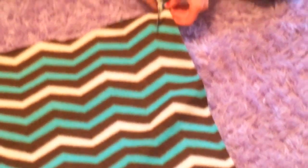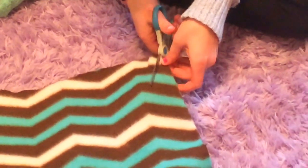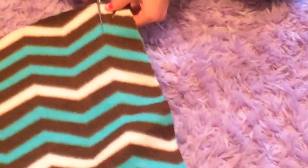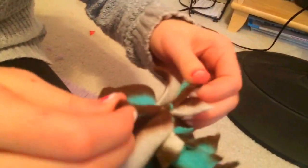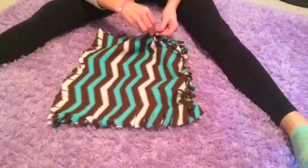So now you just have to cut two inches into the fabric and repeat this on all four sides. And now you just need to tie the top and the bottom fringe to each other. Make sure you tie it in a double knot so that the stuffing does not come out. You are going to do this on three of the sides. Do not do this on the fourth side.